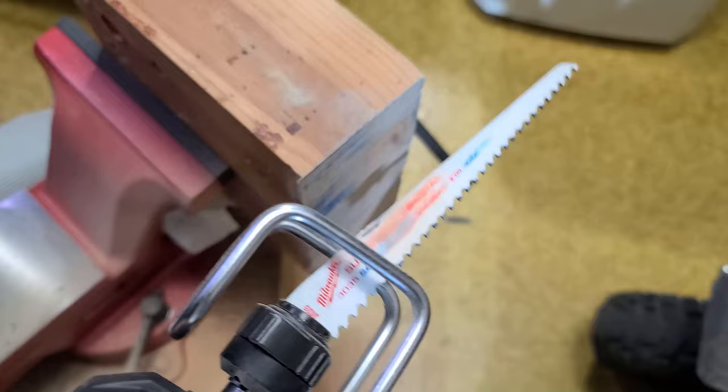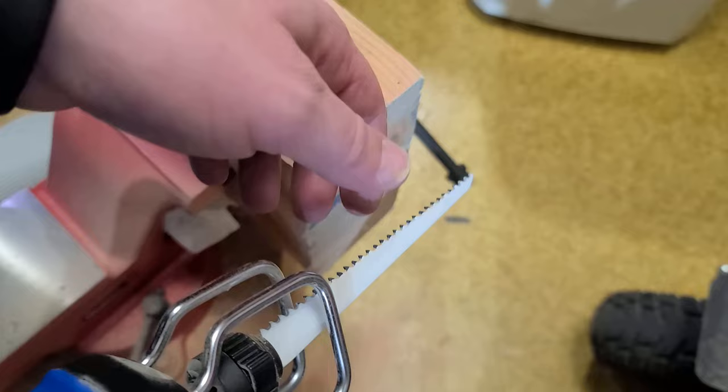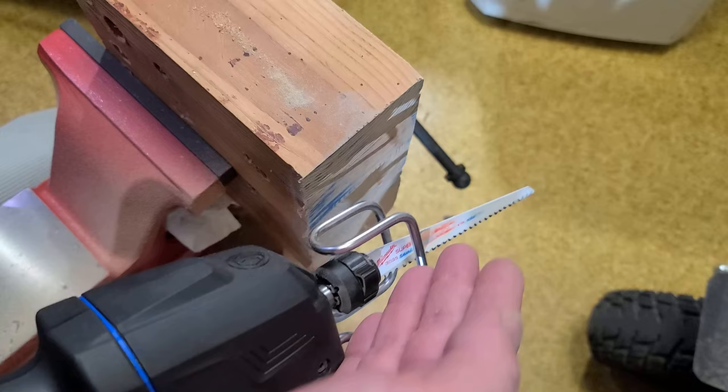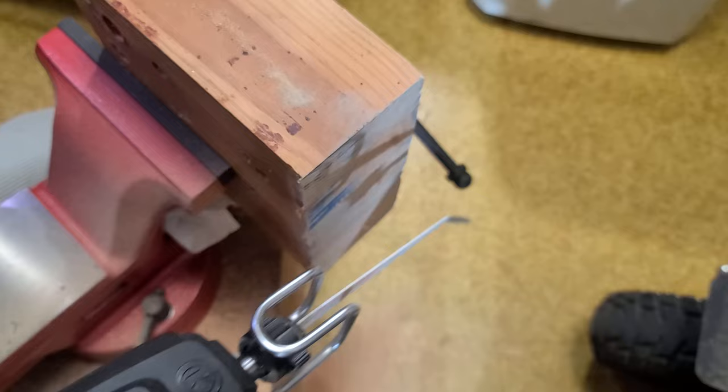Swapping in a genuine old-school American-made Milwaukee blade, which actually made faster progress than the included blade did when it was new. Reciprocating saws eat blades and the blades are expensive, but you have to buy the good ones. With cheap blades like Harbor Freight Warrior saw blades, you end up spending more money than if you'd just bought expensive, longer-lasting blades — it's the opposite of angle grinder wheels.